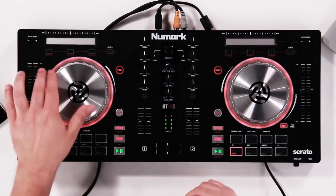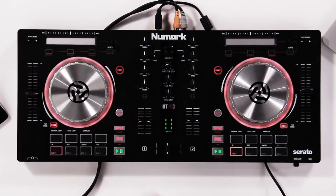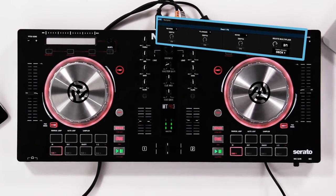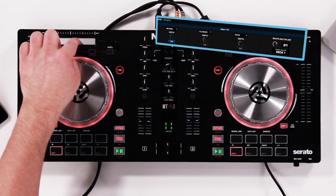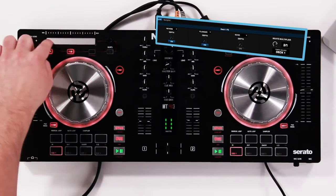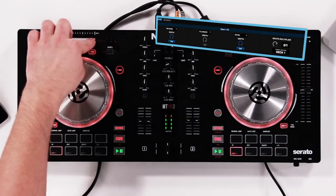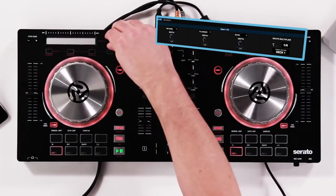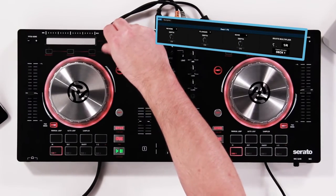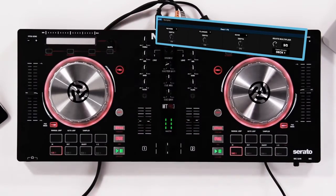Some other functions the strip search does is effects. We have three effects buttons, and you can preset those effects in the Serato DJ software under DJ effects. Open that tab and you'll see all your effects set right there. Press the effects button on and engage the parameter to enable an effect — reverb, flanger, phaser, and echo. You can use the beat knob to change the time division of those effects, and you can use the built-in tap tempo or beats knob to adjust delay tap time.